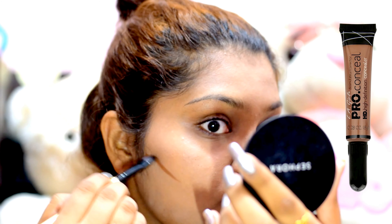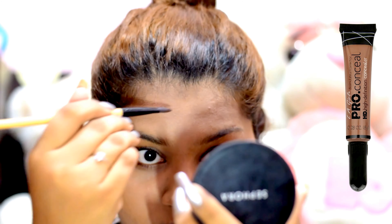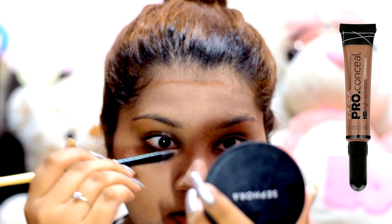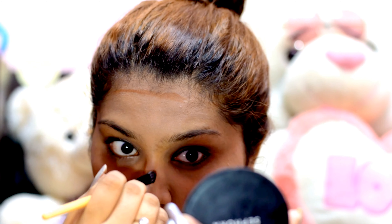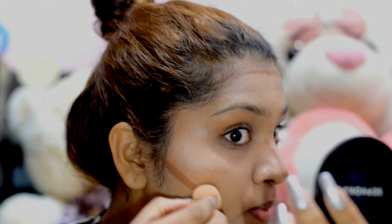Next, for cream contouring, I'm using the same L.A. Girl Pro Concealer but in shade Espresso. I'm going over my cheekbones, my forehead, side of my nose, and around my chin. Then I'm blending it well until there are no harsh lines visible.